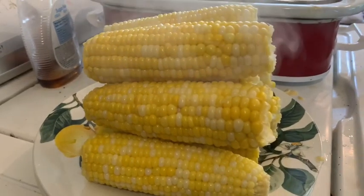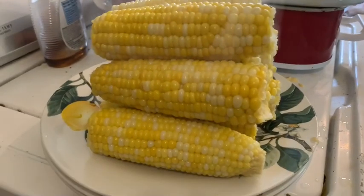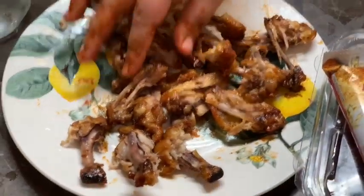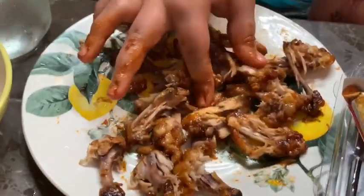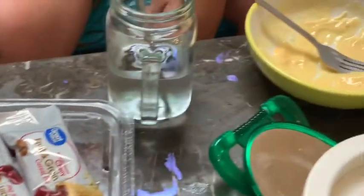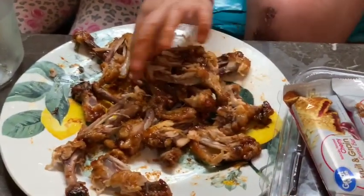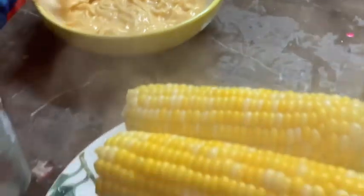That's the corn on the cob — steamy and hot, fresh! Yum! The wings are being cleaned off. The spaghetti is still a little bit hanging out — empty of spaghetti. I'm getting more wings; there's more coming. The corn is steamy and I'm ready.